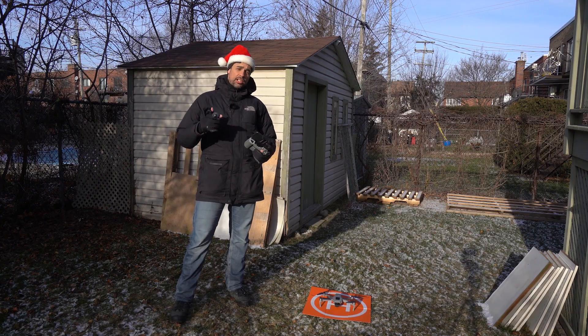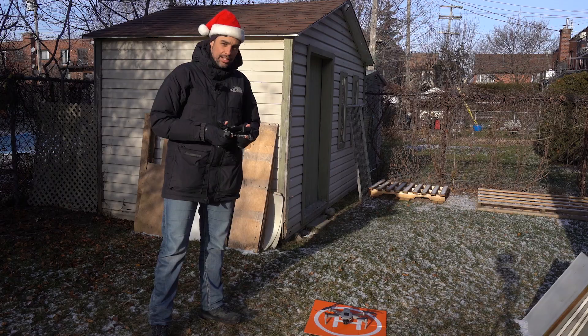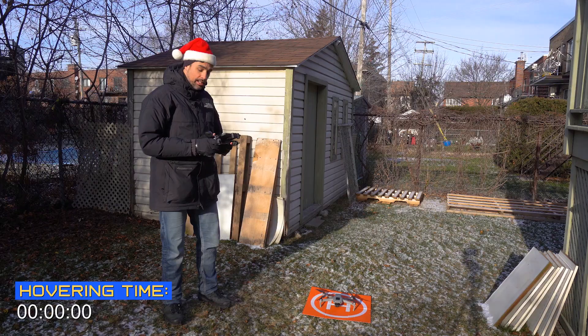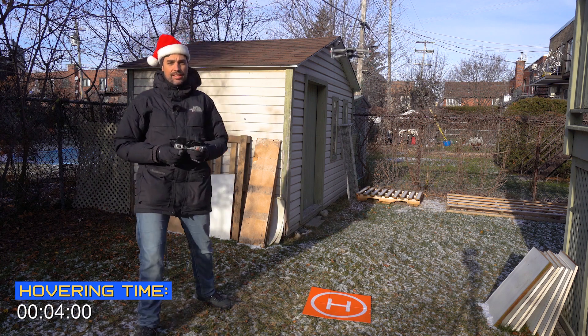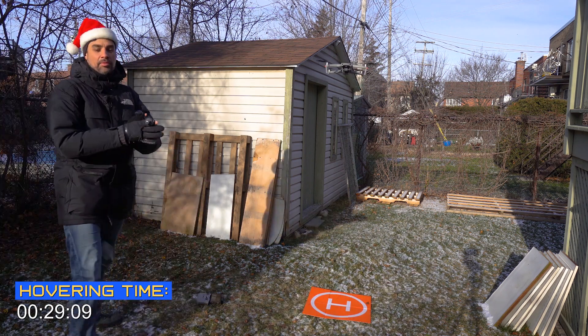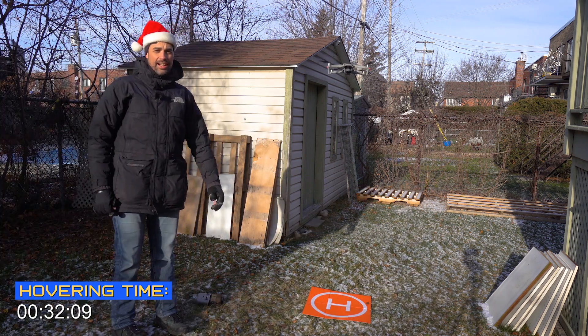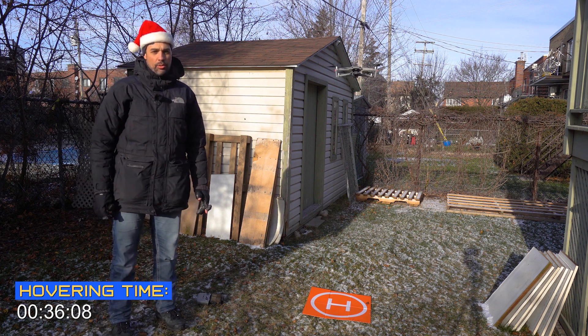Welcome back guys. We're gonna launch this little drone before it freezes, so happy holidays in advance. Let's launch it in the air right away — we're just gonna let it hover like this, and here we go. While it's in the air, let's do some jumping jacks to keep our body warm.